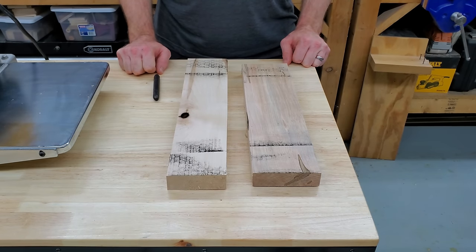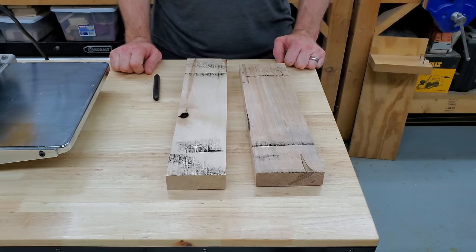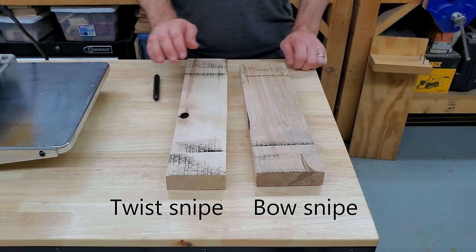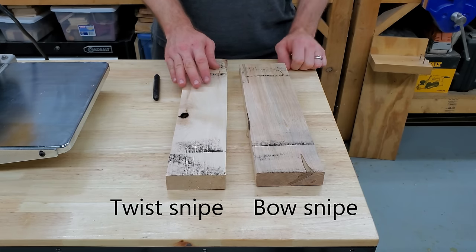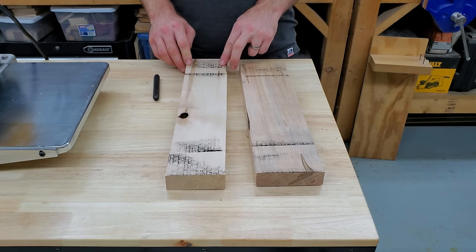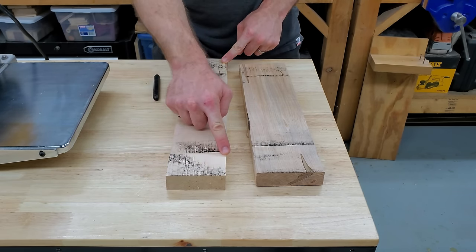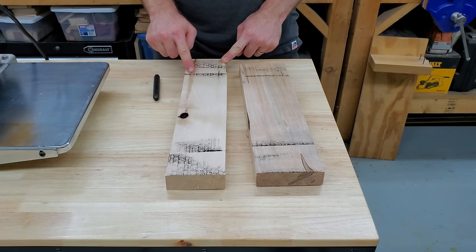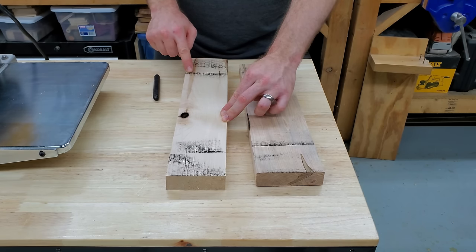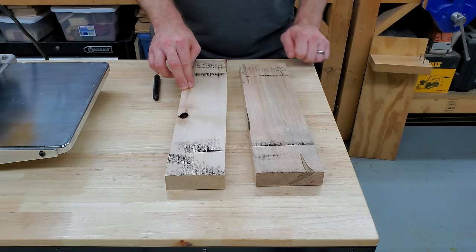Moving on to our next cause of snipe: feeding boards into the planer that aren't perfectly flat on the bottom. This can result in twist snipe and bow snipe. Twist snipe, as the name implies, is caused by feeding in a board that's twisted on the bottom. You can easily recognize this by snipe on opposing corners of the board — notice how the sniped area on one corner is on the opposite corner from the other, because as the roller pushes this flat, it pushes the other end up into the snipe zone.